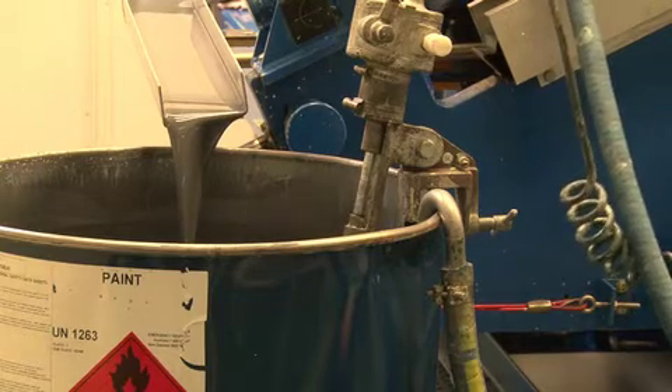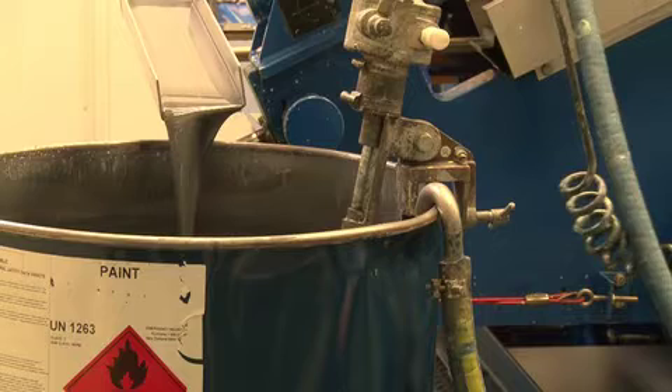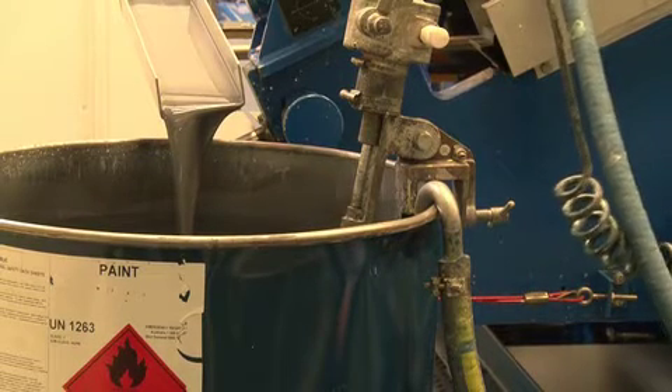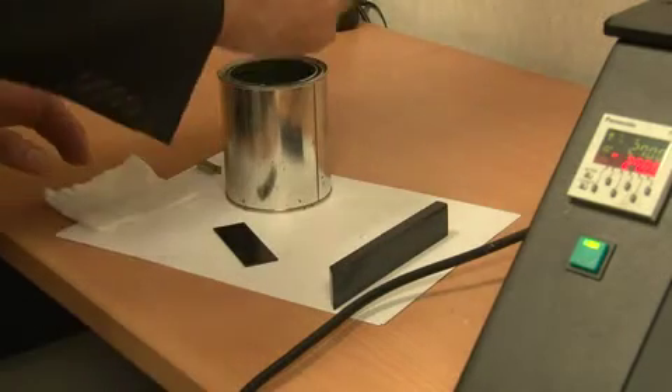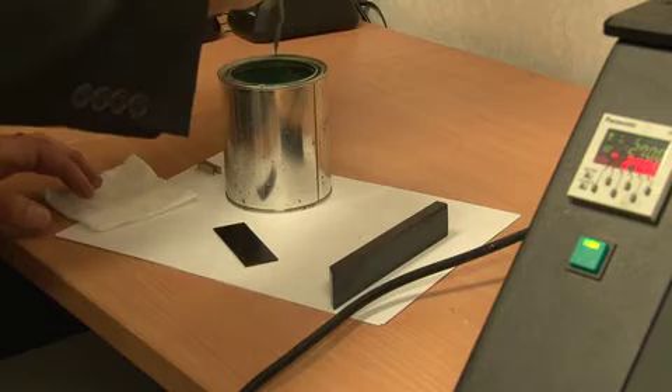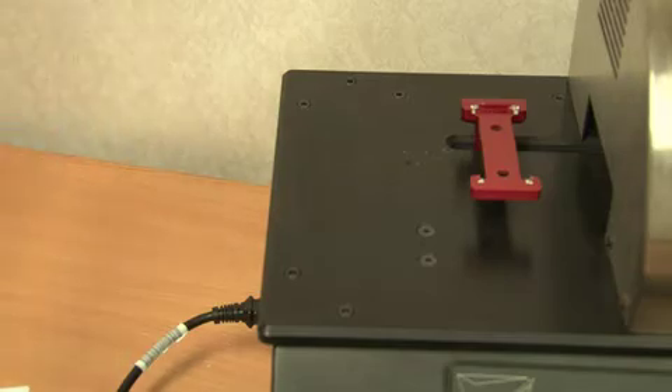It is also important to know the paint's exact volume solids content. This has a major impact on line profitability as we really need to accurately convert the measured wet film thickness to the equivalent dry film thickness and to achieve precise coater setup. It also provides a quality control check that was previously unavailable to the industry.